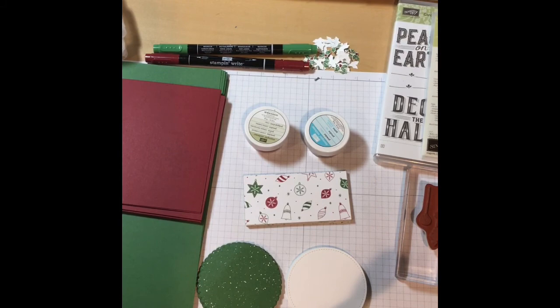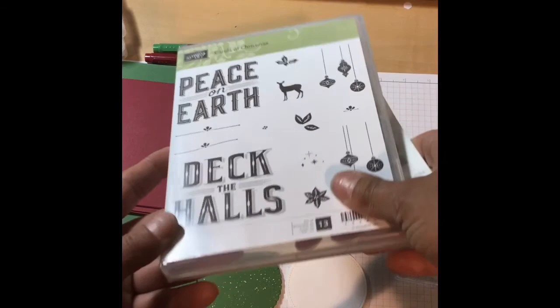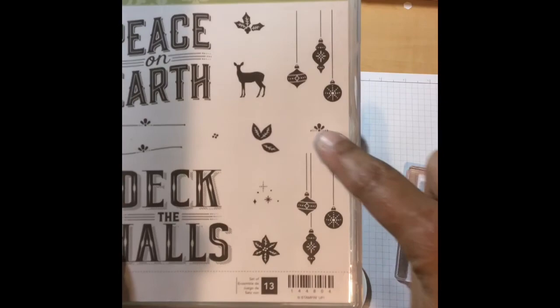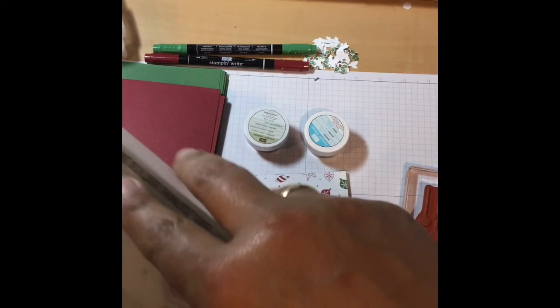Hi friends and welcome to another video tutorial. My name is Fotini and you're visiting me on my blog at Fotini Stampin' Spot. I just received a package today from Stampin' Up! It was my pre-order for the Carols of Christmas stamp set, which is this one right here. It comes with two very big sentiments as well as stamps for these pretty ornaments. This is really pretty cool.